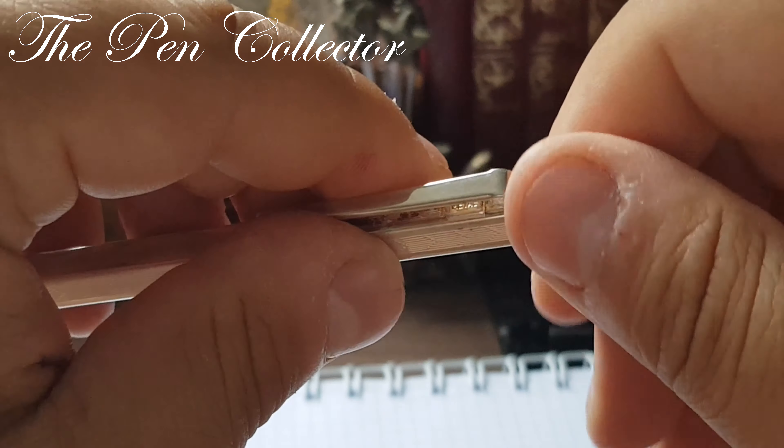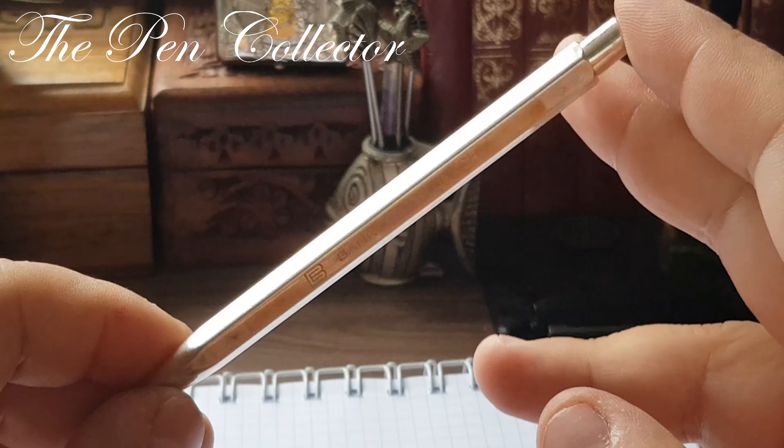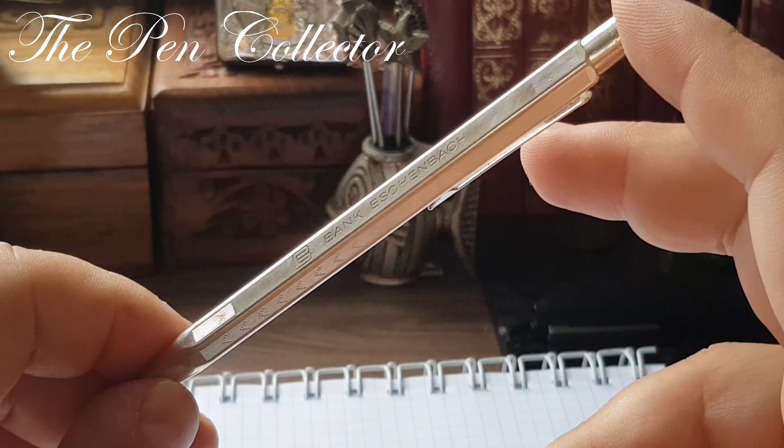I can definitely feel a spring, so there is also an internal spring. I will push this and try to turn it back on. For operating this, you simply push the button and the refill is pushed out and returned to the body.